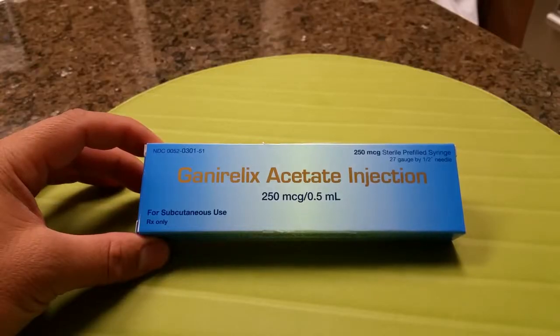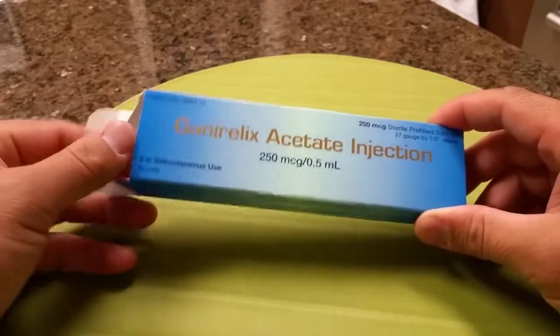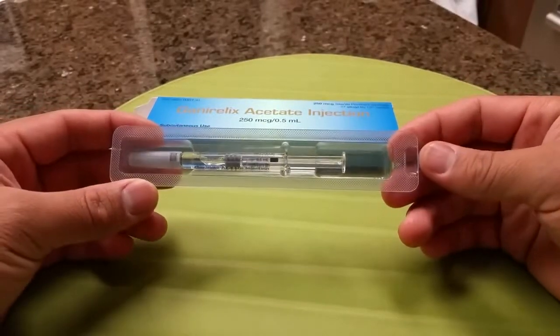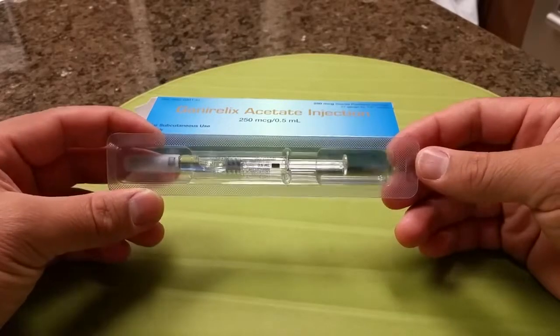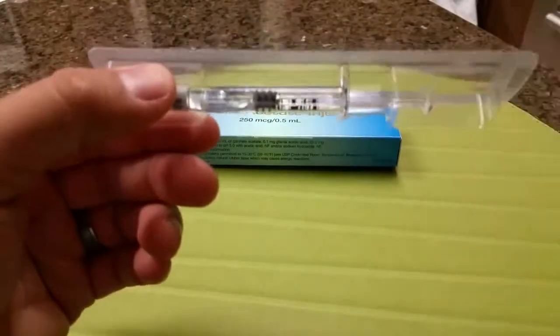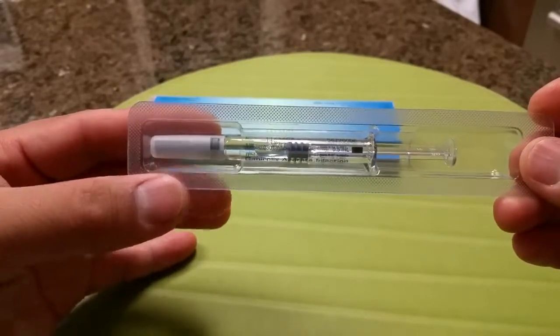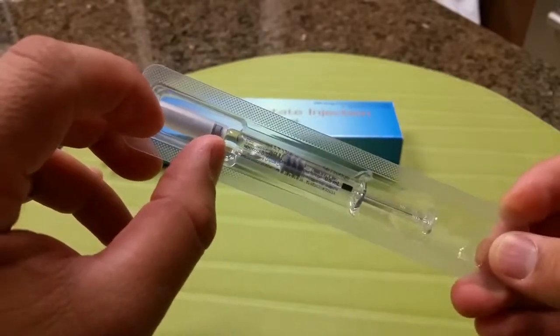You've got Ganirelix acetate injection. This is a subcutaneous injection shot, and what this does is prevent the egg from releasing, so you want to hold those for collection when you're doing in vitro fertilization. Smaller dose than Menopur and smaller dose than the Follistim. It looks like the shorty needle again — three eighths of an inch or so.